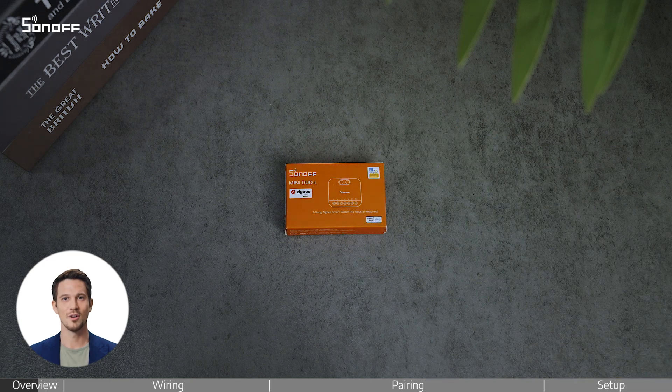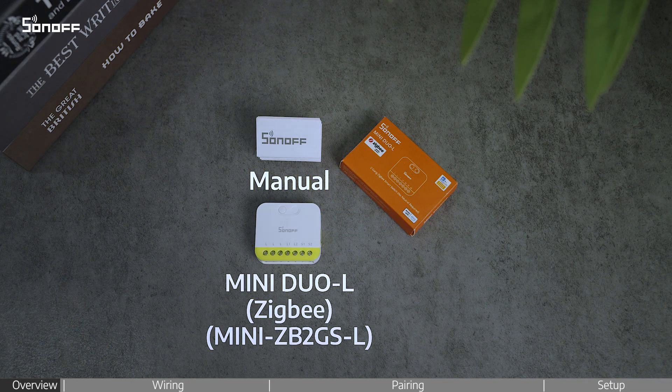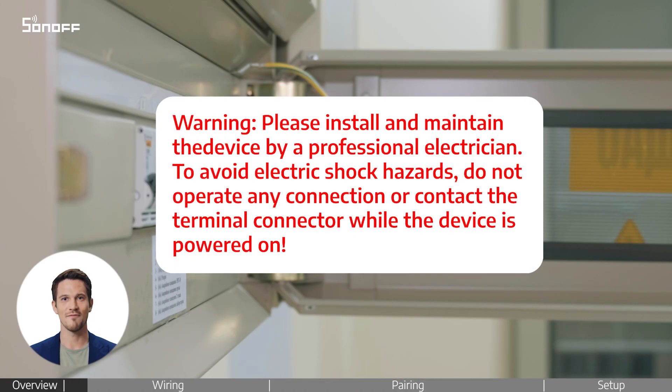Welcome to this video on how to install the Sonoff Mini Duo L2 Gang ZigBee Smart Switch. Before anything, please make sure the power is turned off for safety.